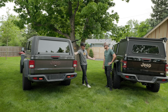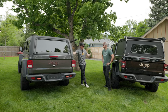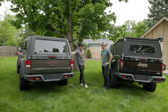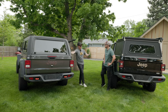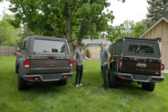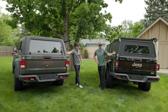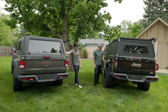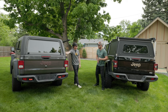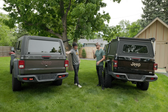Both of these are premium products — we're not comparing a shell from Alibaba. These are ARE and GFC: top dogs, top of the line for your Jeep Gladiator. You're buying a Jeep Gladiator, you're already spending the money. It's definitely good to know that looking at these two products, I was not wanting from either of them — money well spent in both regards.